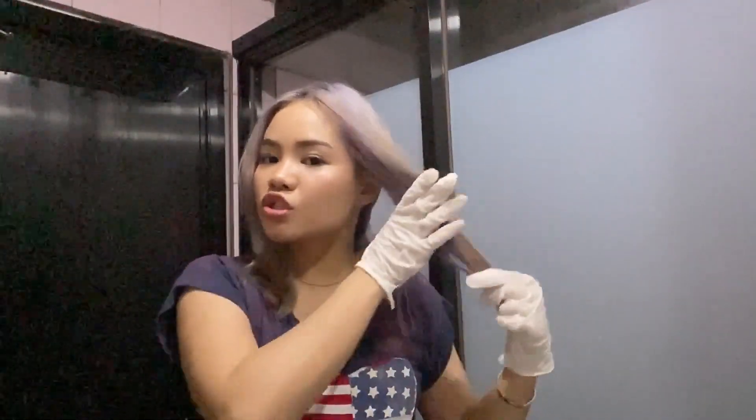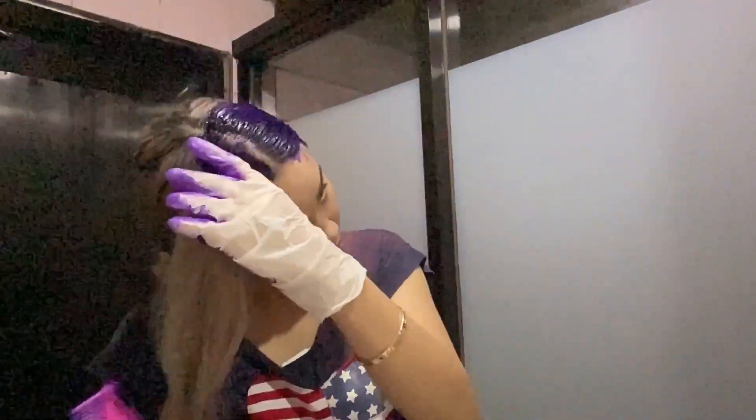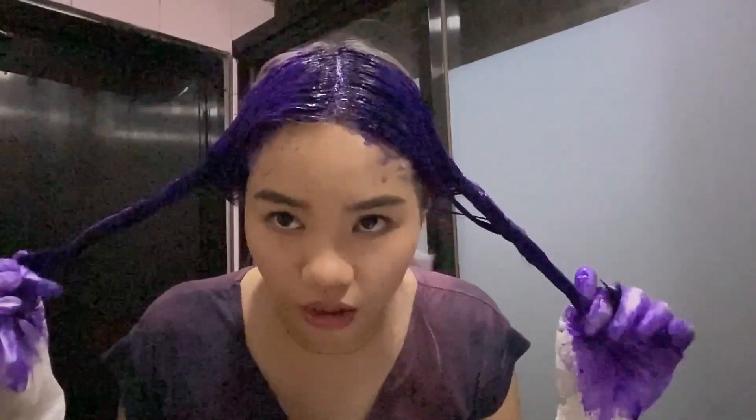I'm wearing the shirt I used when I bleached my hair — I don't really care about it anymore. I'm just gonna be applying the product onto my hair. It will leave my hair in a better condition considering it is enriched with olive oil, argan extract, and vitamin C. I'm done with the front part and will apply it to the back section now.